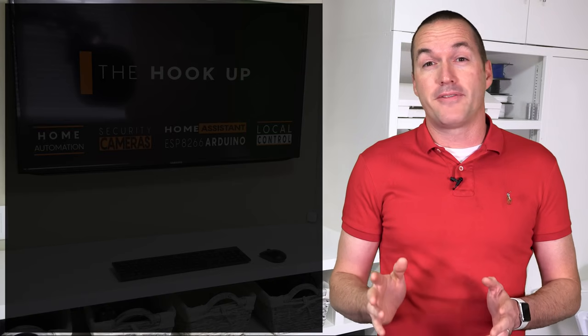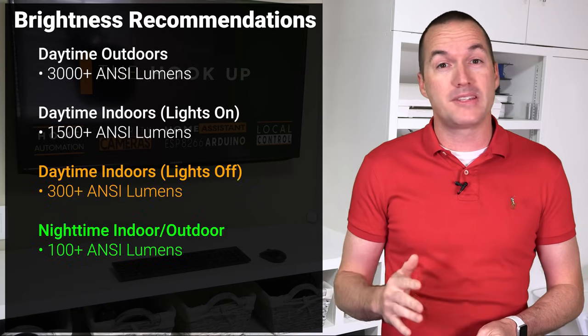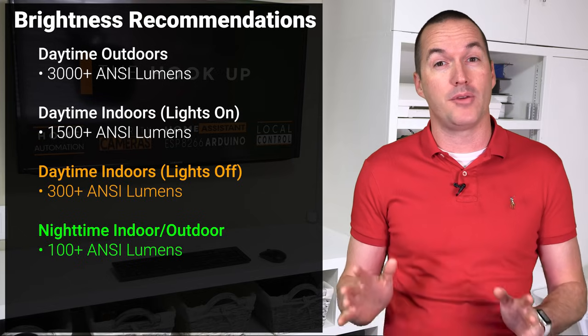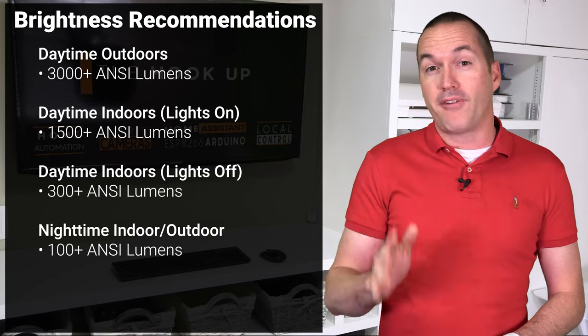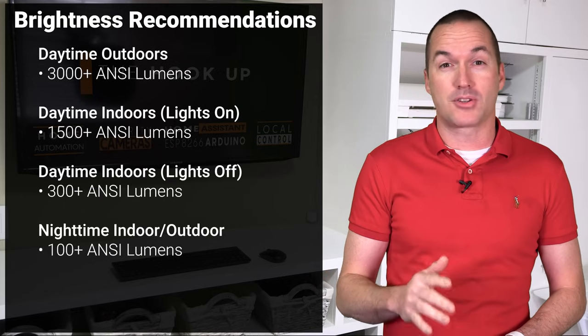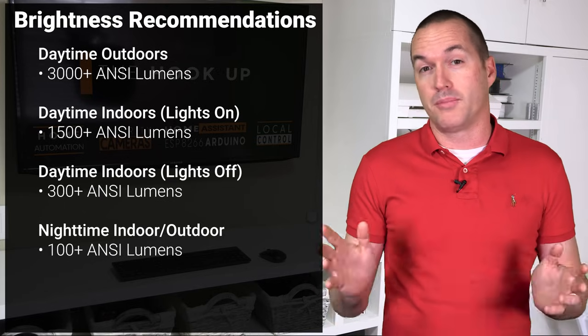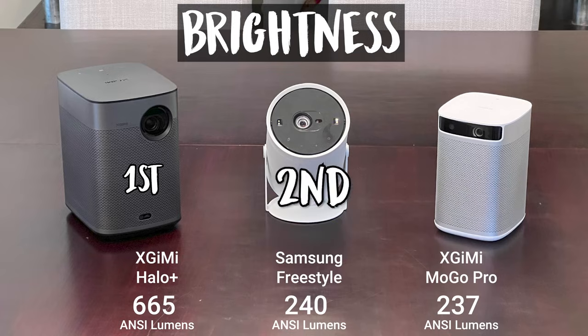A 400-lumen brightness difference at this level is a huge deal. You should expect the MoGo Pro and Freestyle to only be usable in a mostly dark room, with zero chance of being used outside during the daytime no matter how shady it is. You also shouldn't expect miracles from the 665 ANSI lumen Halo Plus, but it will at least give you a fighting chance for a small to medium-sized screen during the day and will allow use in a room with the blinds open or some lights on. In the brightness category, the Halo Plus is the clear winner, with the Freestyle barely edging out the MoGo Pro for second place.